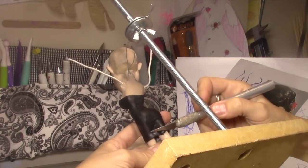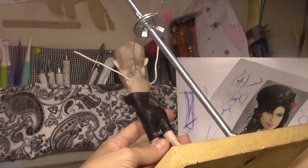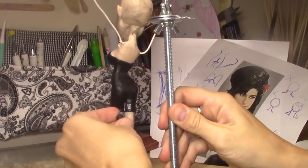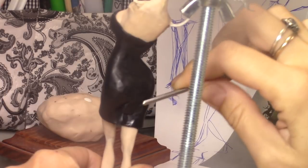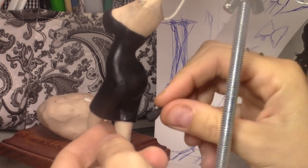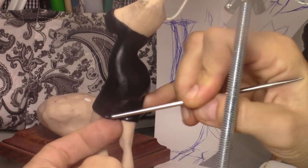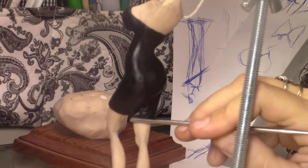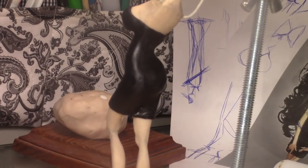You can even reshape the butt if you want - just with the black clay, use the dress to make it bigger. Here I didn't want the dress to go so inside her butt - I'm just going to cut that part. I didn't want the dress to go in her butt like that, so I'm just going to put some clay in there and fill it up so the dress doesn't look like it's going inside her butt anymore. All of this we can smooth with the brush after.